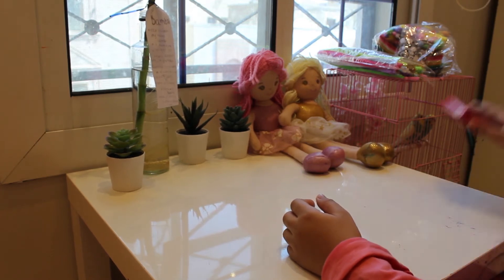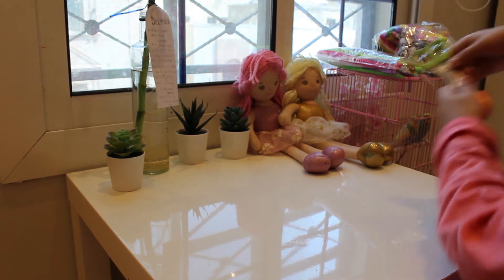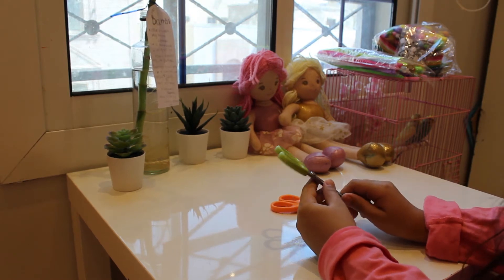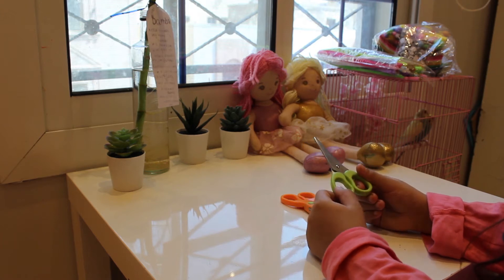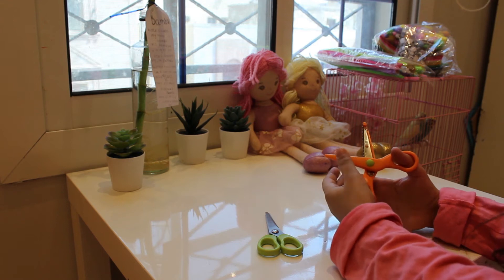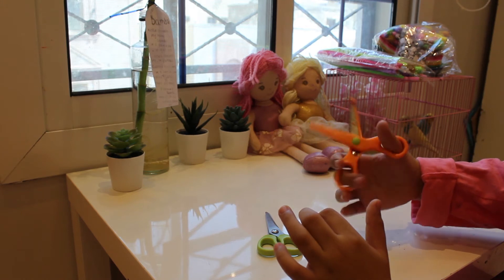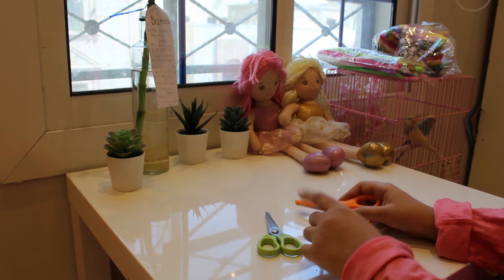Let's move on to that next thing. I also got these scissors. This one is a normal scissor. But I have this really cool one — it has like this design on it and it makes a fun sound. Let me bring a paper.